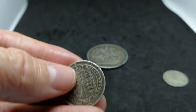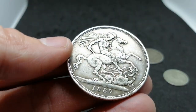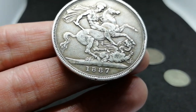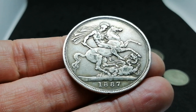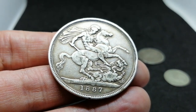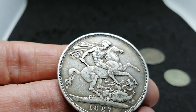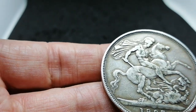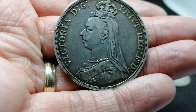It just weighs 5.66 grams. Then we go on to this big bad boy — imagine having this in your pocket back in the day. I thought you were some high flyer with these sort of coins flying around in your pocket. This is a crown. This actually weighs 28.28 grams, so almost an ounce. And again, this is 925 silver. It's got the same portrait of Queen Victoria.